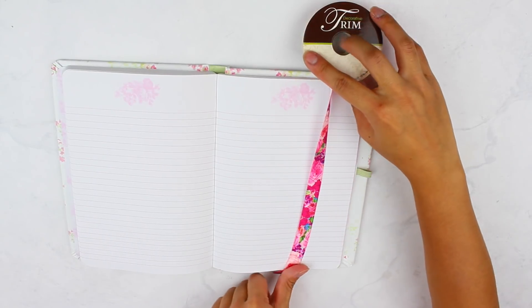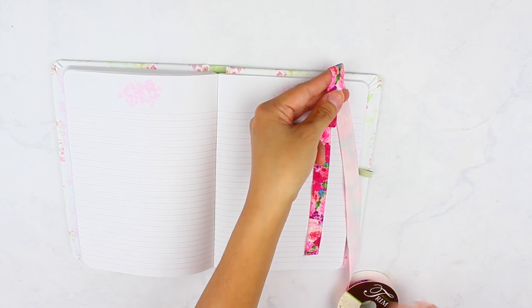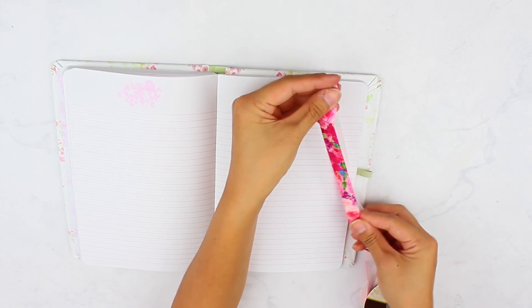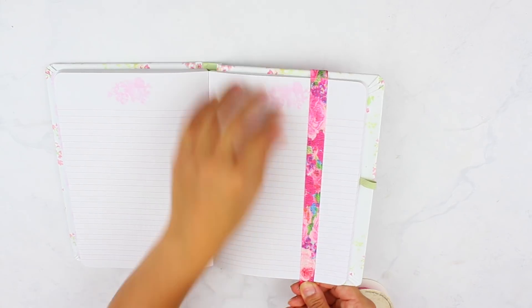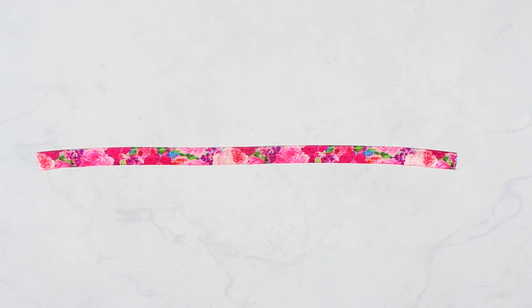To begin, take your reference book or notebook and your elastic. We're going to measure out how much elastic we need. I'm adding a little bit of pages to the end of the book so that my elastic is big enough even when there's not a lot of pages left, if that makes sense. So I'm just going to stretch it out and cut where I think is a good spot. My elastic came out to be about 12 inches, which I think was a good size.